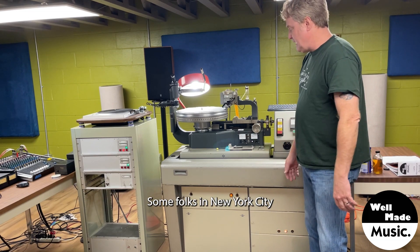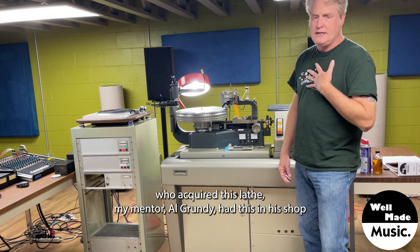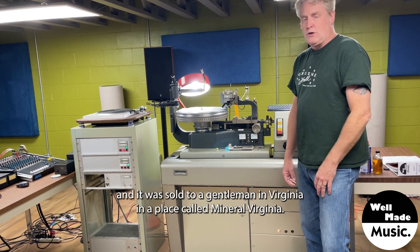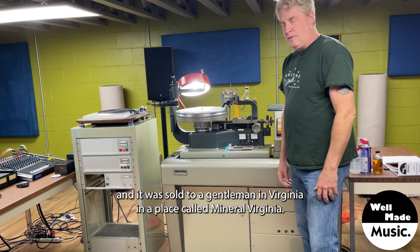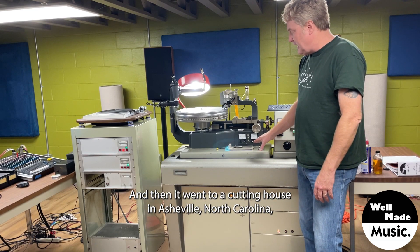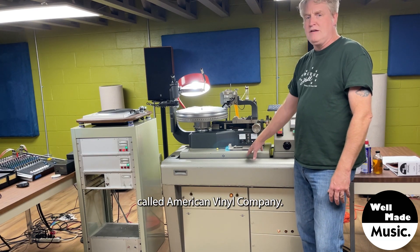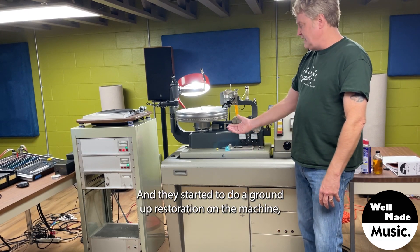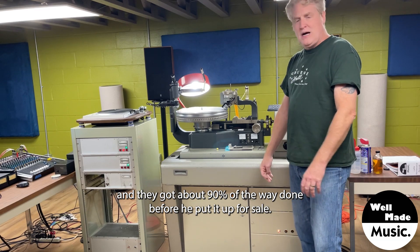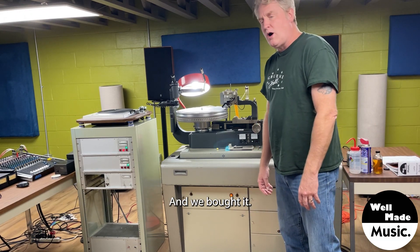Some folks in New York City who acquired this lathe — my mentor, Al Grundy — had this in his shop about 20 years ago, and it was sold to a gentleman in Mineral, Virginia. He had it for quite a while, and then it went to a cutting house in Asheville, North Carolina called American Vinyl Company. They started to do a ground-up restoration on the machine and got about 90% of the way done before putting it up for sale, and we bought it.